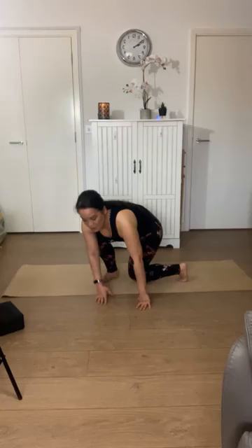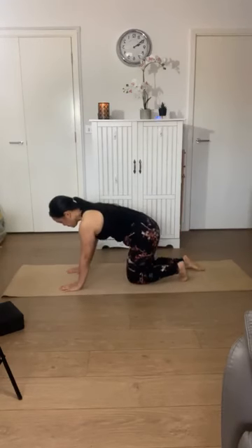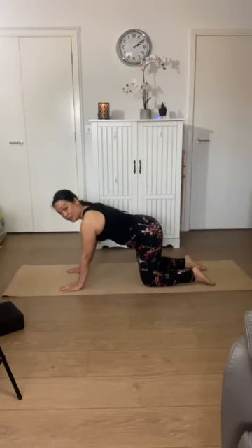Just feel — does your jaw feel relaxed? Your neck? Does it feel like a nice alignment of head to neck? One more breath here. Gently bring your hands to the floor and come back to all fours on your hands and knees.